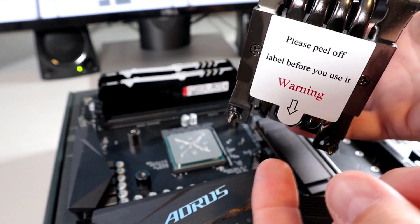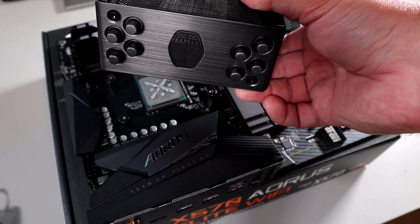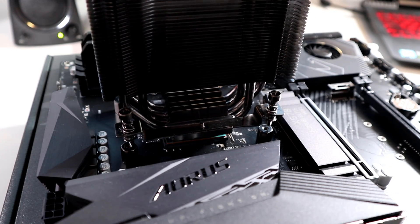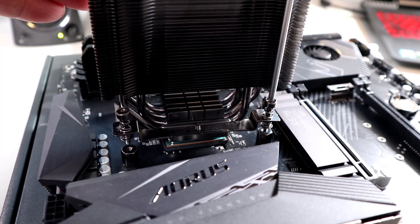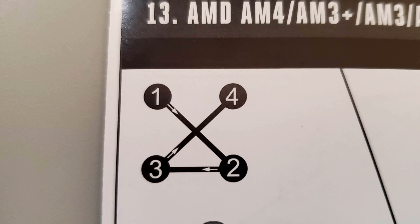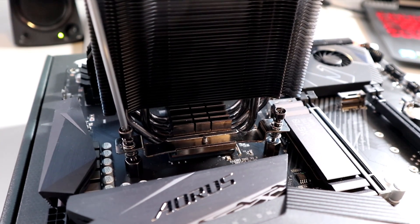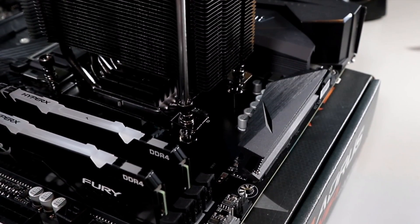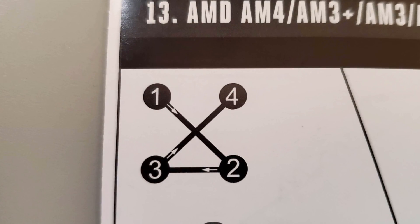We're finally ready to install the CPU cooler. Go ahead and remove the protective film from the bottom. One thing to mention — when you install this, make sure the Cooler Master logo is pointed in the correct direction so that it's not upside down when you install your motherboard. Carefully lower it down, lining up the screws with the standoffs. Give the first screw in the corner just a couple of turns, then go to the opposite corner and do the same. Follow the tightening star pattern, just a couple of turns at a time, to apply even pressure as you tighten down the screws. Continue through all four screws, then go back to the original screw and repeat diagonally across until they're all tight. Here's another look at that pattern just so you don't forget.